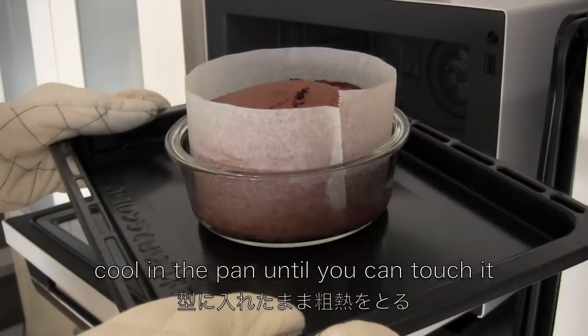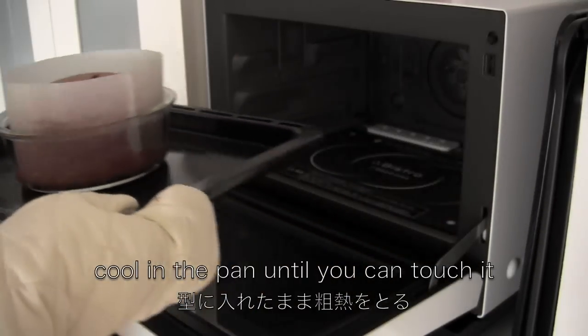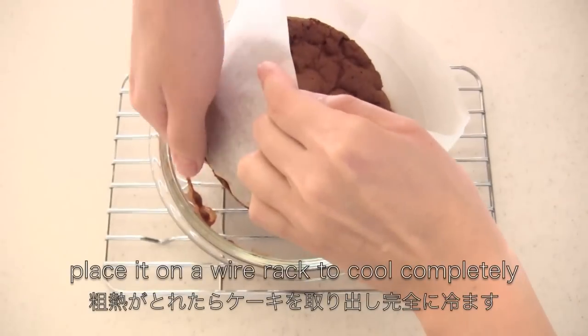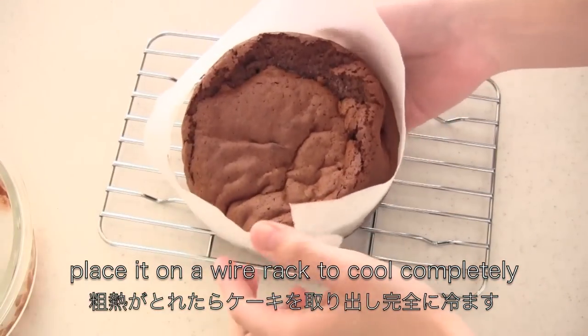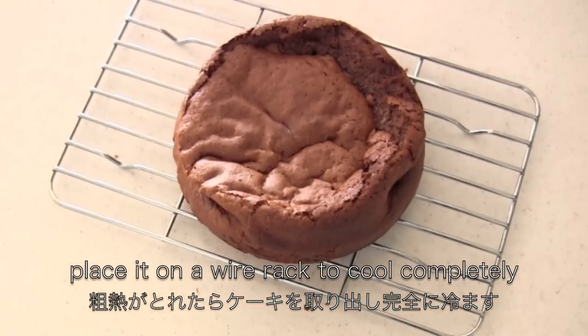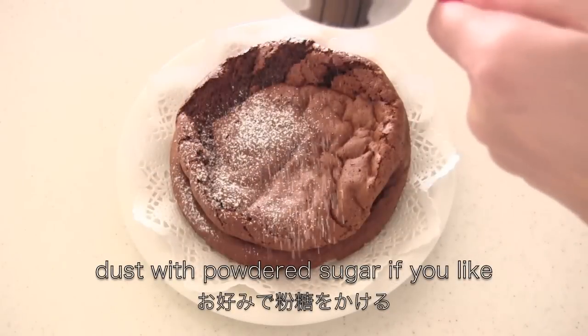When it's done, cool in the pan until you can touch it. Then place it on a wire rack to cool completely. Dust with powdered sugar if you like.